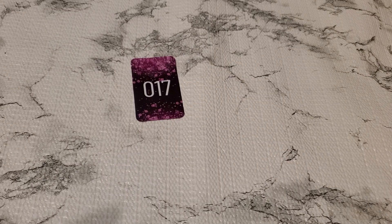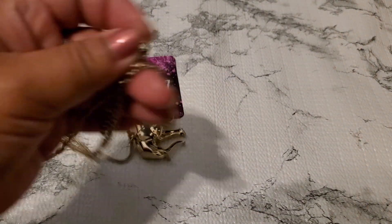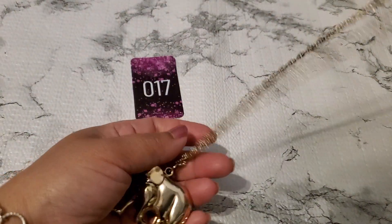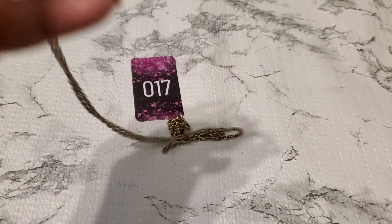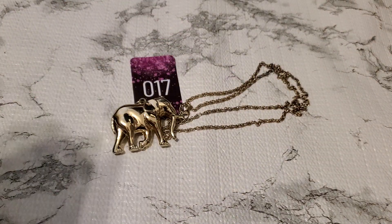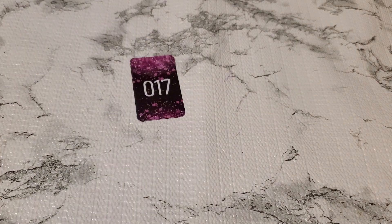And number seventeen. It's a gold tone elephant necklace with a lobster clasp, and the chain is super long. For number seventeen it's going to be two dollars. Okay, two dollars for number seventeen.